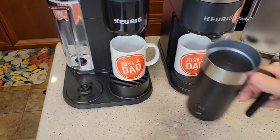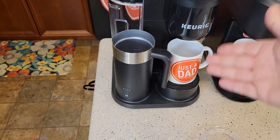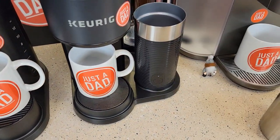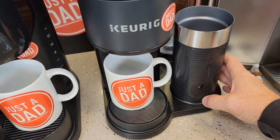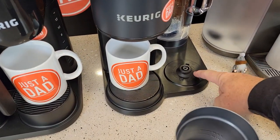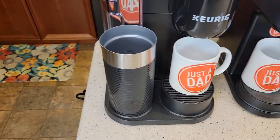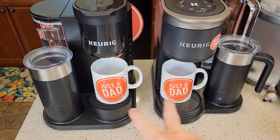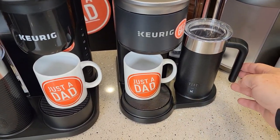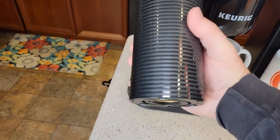I know somebody's going to ask — the Smart frother looks like it fits and gets power from the Essentials base, and vice versa. So yes, you can swap the frothers; they've got the same base and mount. The Smart frother and the Essentials frother hold the same amount of milk. The Smart one has a nice handle and different levels, while the Essentials just has a simpler grip.